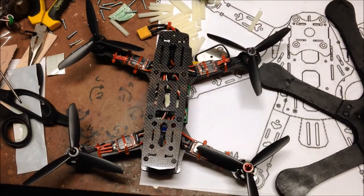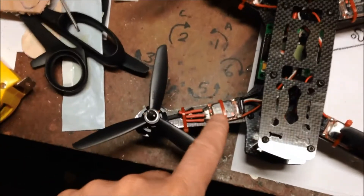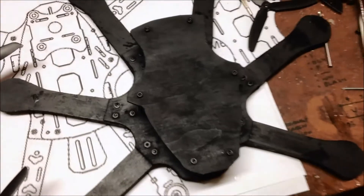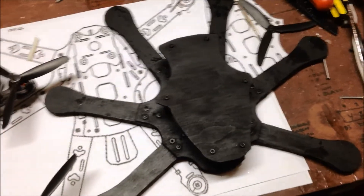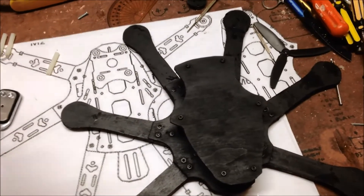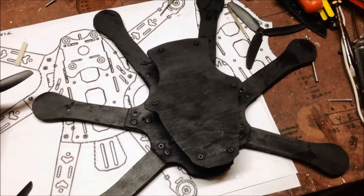Now all that is left to do is take all the gear off this — the Mystery ESCs, the Emax motors — and move it onto here. I might need to get another couple of each. And we're done — well, another video anyway.